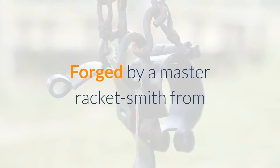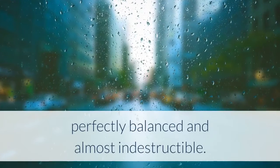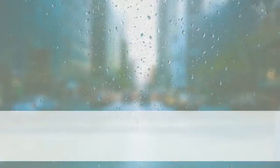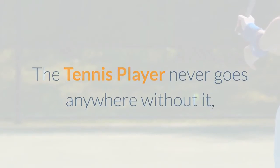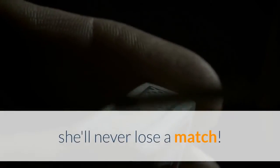Forged by a master racket smith from the metal of a rare meteorite alloy, it's lightweight, perfectly balanced and almost indestructible. The tennis player never goes anywhere without it, and she's sure that with her lucky racket in her hand, she'll never lose a match.